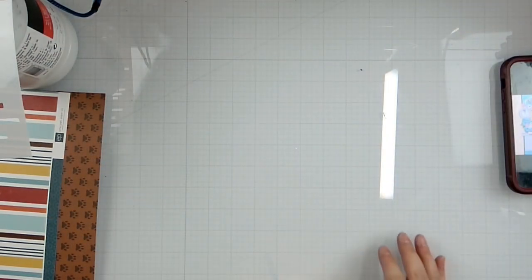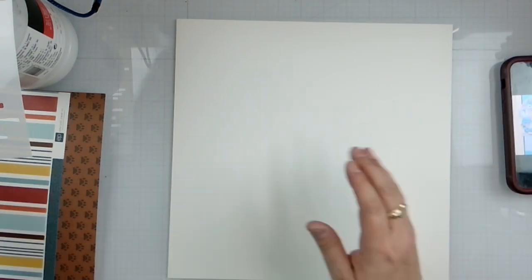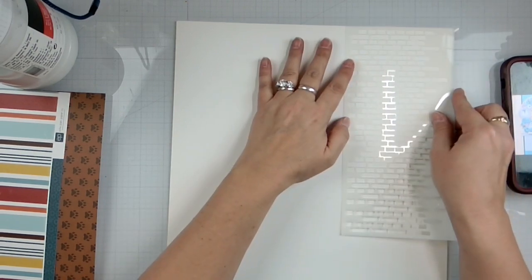Apparently none of those are working, so we're going to go with white cardstock to do our mixed media on.